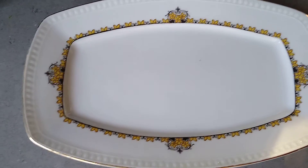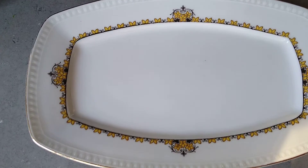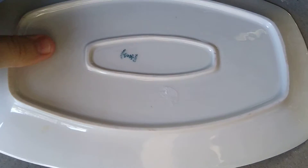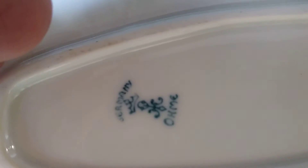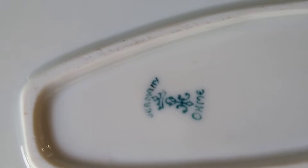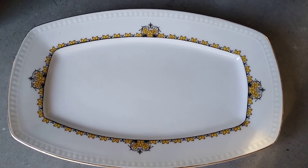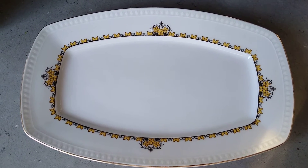Turns out this is a plate made in Germany, in Bavaria. I looked at the markings on it — OHME in Germany — and that mark tells me, by dating it, that this was made in 1920. So this plate is an antique found at a thrift store for I think I paid two dollars for it.